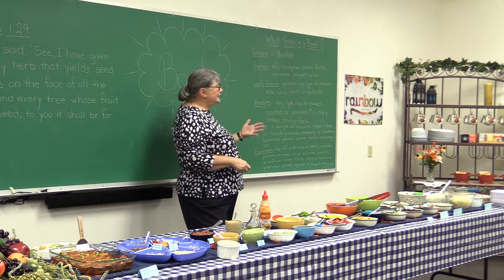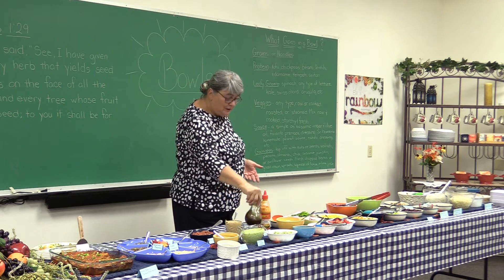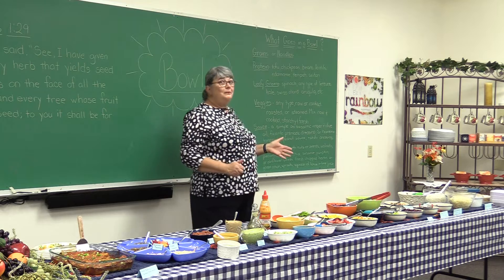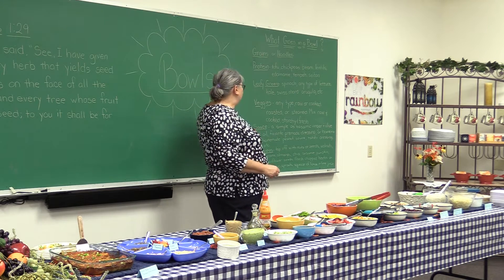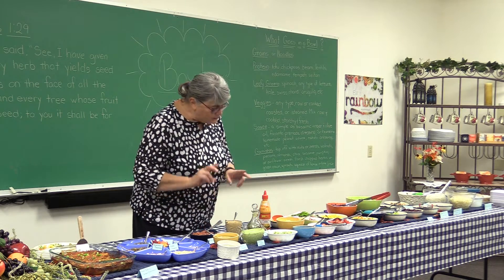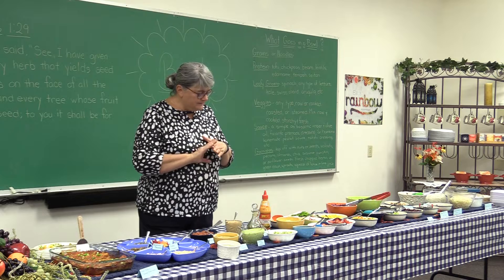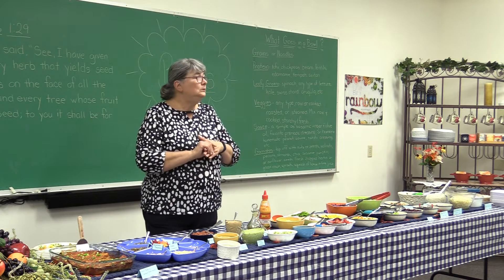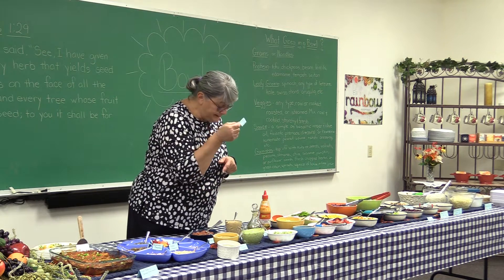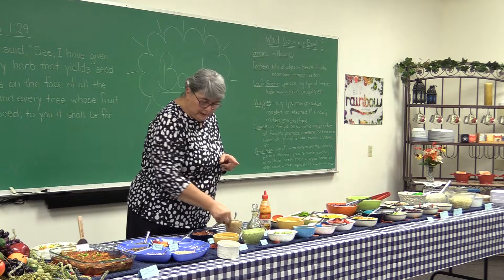Then you're going to add whatever your sauce is. It can be as simple as balsamic vinegar and oil — you want to shake it before you take the lid off. Or your favorite homemade dressing. There's a peanut sauce — actually two recipes for peanut sauce in your packet. This one is a cilantro and cashew dressing, it's kind of yummy. And this one is almond butter and lime. And then there's salsa.